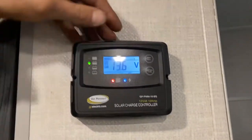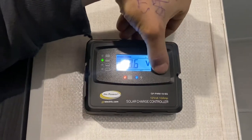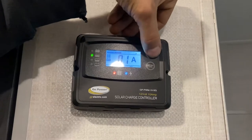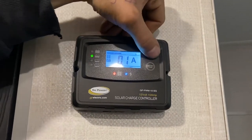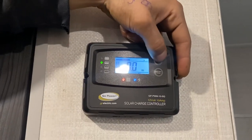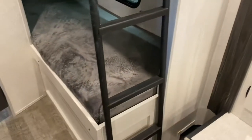Up above that is your solar charge controller. We have a wet battery installed in the unit, so that's what it's currently set to. If you ever change it, press and hold the battery type button — it'll flash and you can cycle through all the different types. Up above that shows amperage and voltage — you can see we're actually charging right now, probably because the door is open and the sun is peeking through. For the bunk beds, you have a little light in the back as well as USB charging down below. Same thing on the bottom bunk, identical setup. The ladder is solid mounted, nothing to worry about there.